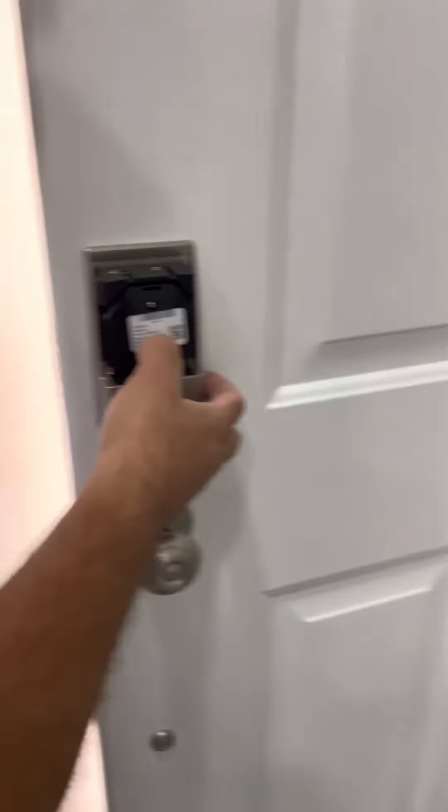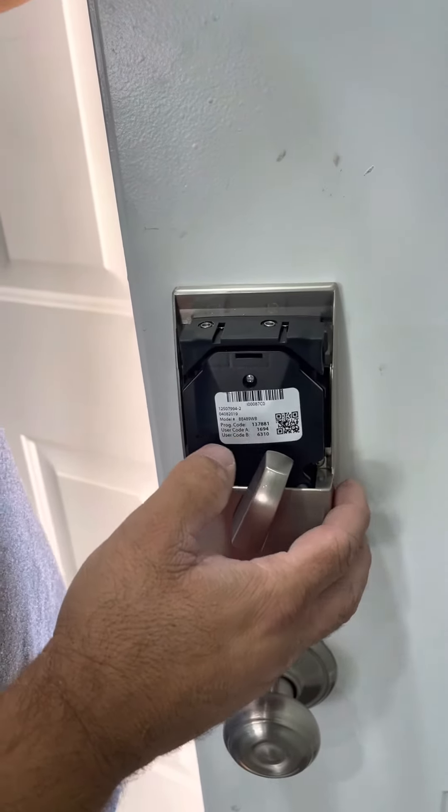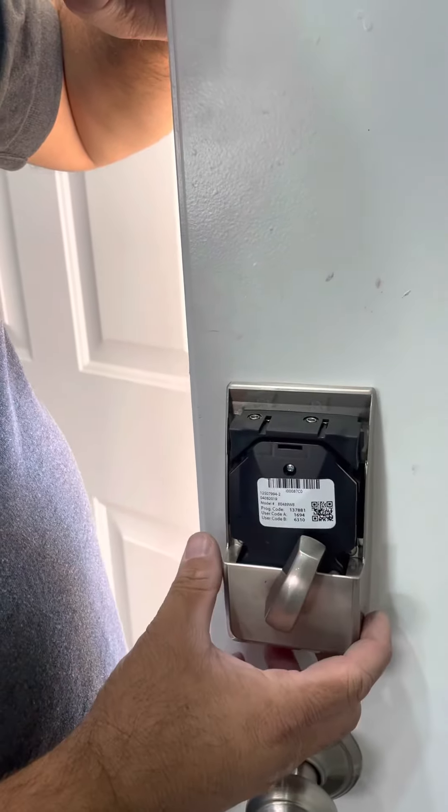What was given over here behind it shows you the actual programming code, the first user code, the second user code. You can erase those when you go through the phone — I'm going to show you how to do that.